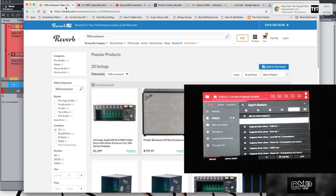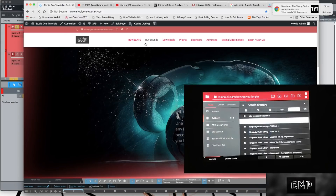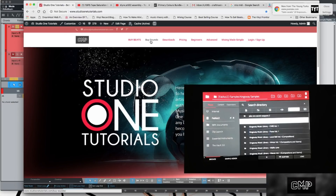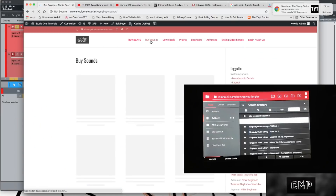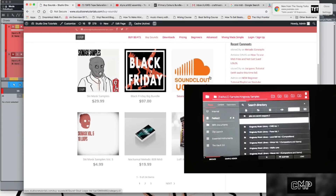Also don't forget to stop by Studio One Tutorials and pick up the Buy Sounds tab. I just want to show you guys something I've been doing — recently I've been dropping these fire little mini sample packs. There's Soundcloud Volume One, in the style of everything that's on Soundcloud right now.